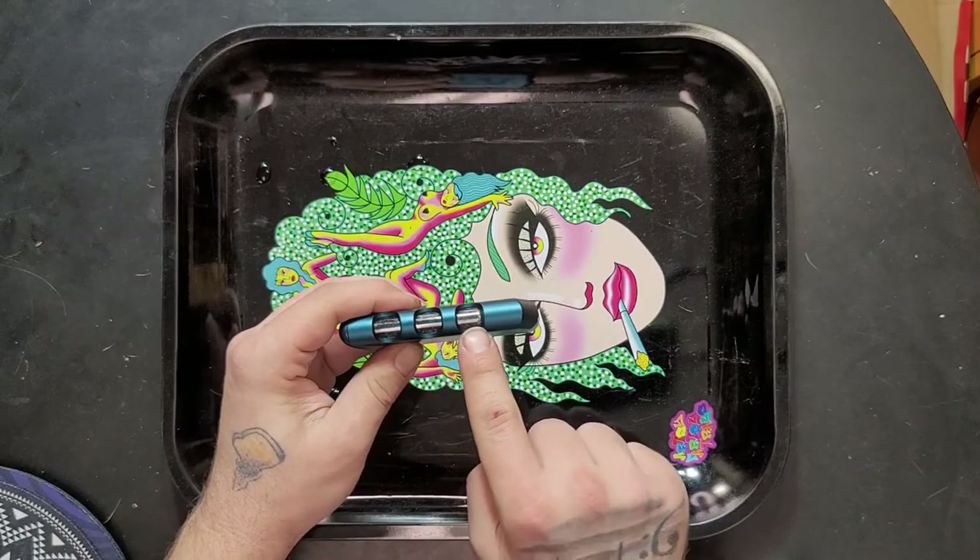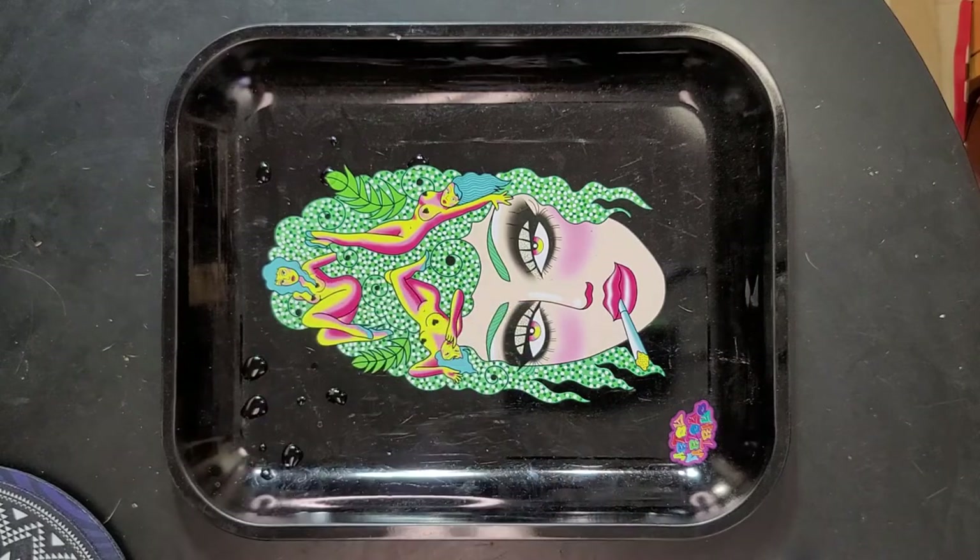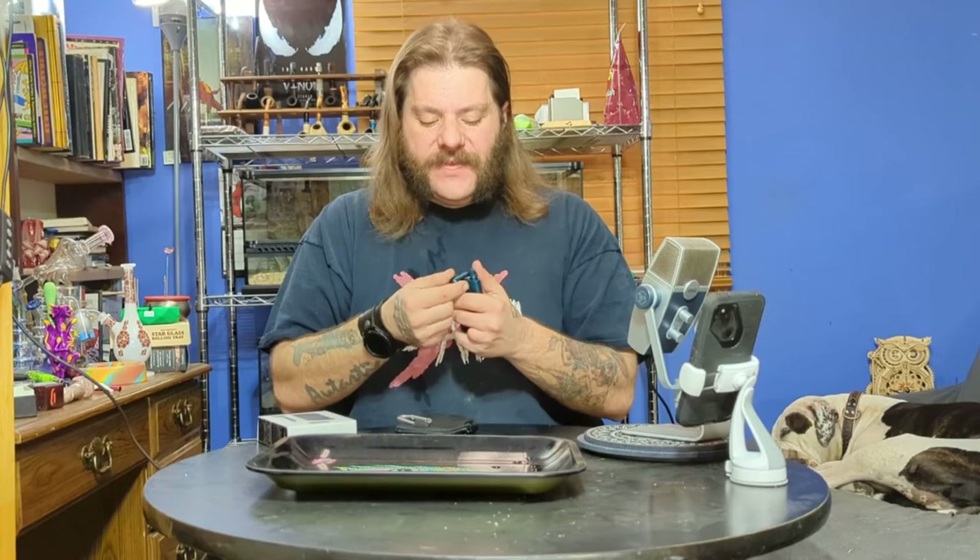So let's talk about the pros and the cons of the Grav dugout. First of all, it's aluminum, so it's super strong, but it has on the side this viewing port so you can see how much flower is in there and know quickly when you need to reload. Having this bat is a huge pro because it's so well designed, and the fact that this bat means you have a built-in poker that you can't lose — that's another big plus.